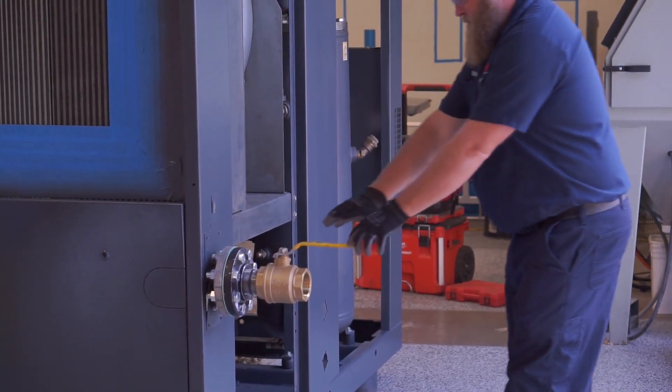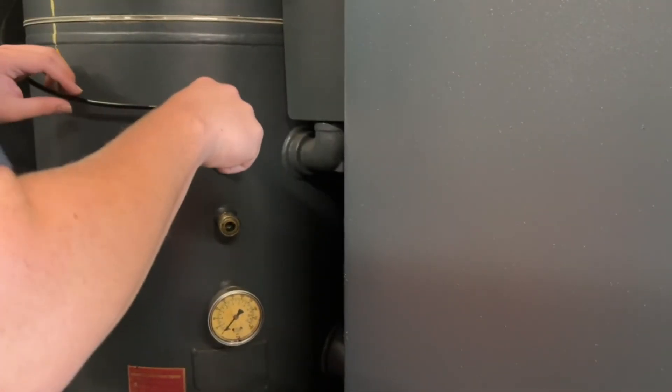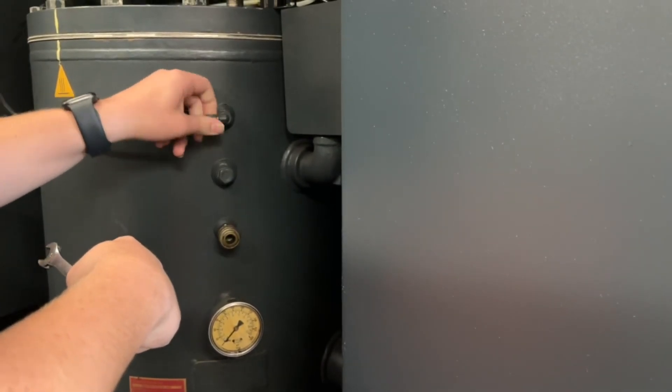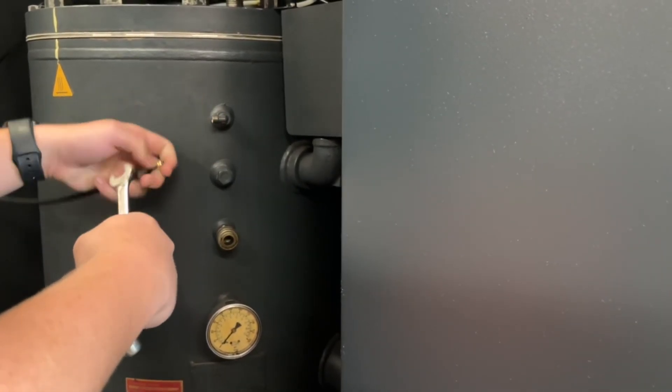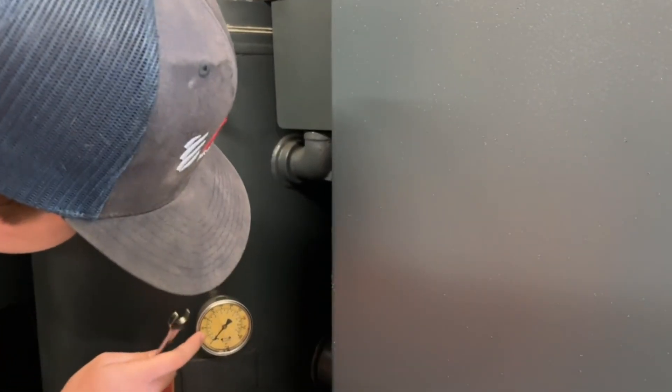Isolate or turn off the air to the system. Using a wrench, loosen the sump pressure monitoring line. Tap the connection to verify there's no air pressure left in the unit before the install. The gauge should also read zero.